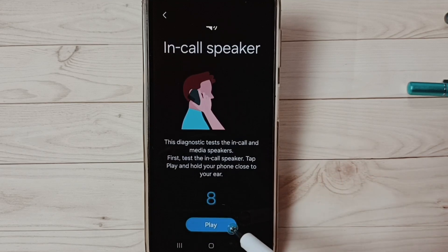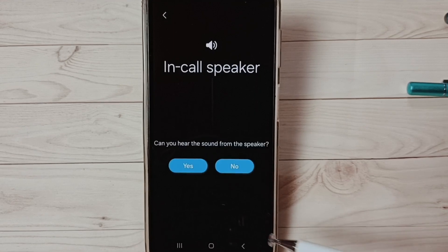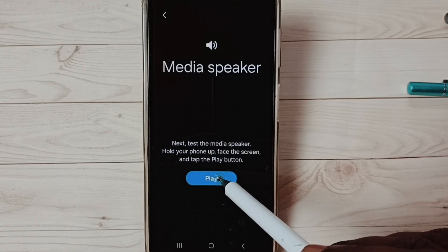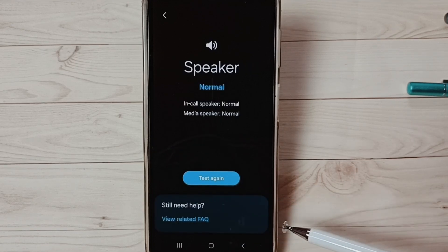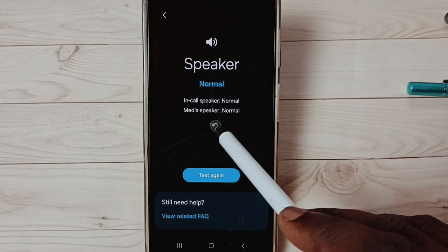Then go down and tap on Play. We can hear that music — tap on Yes. Then again tap on Play. We can hear this music — tap on Yes. Done. You can see: Normal for Called Speaker, Normal for Media Speaker.